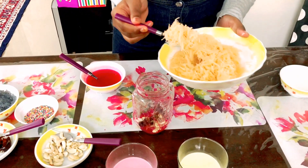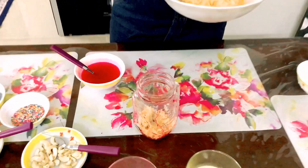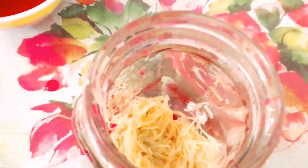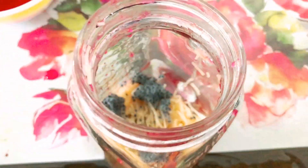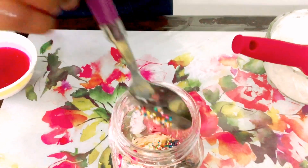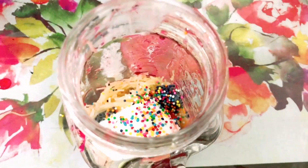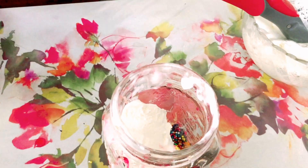Next I'm adding semiya, then sabja seeds, and then one scoop of vanilla ice cream. Now I'm adding colorful sugar sprinkles, then one more scoop of ice cream, and then next I'm adding more semiya.